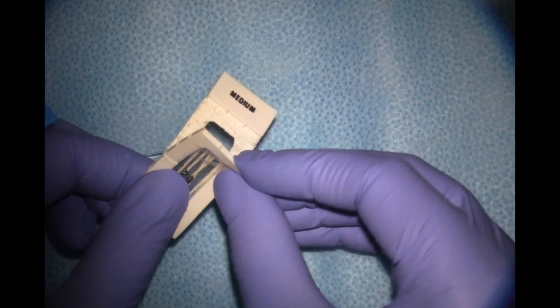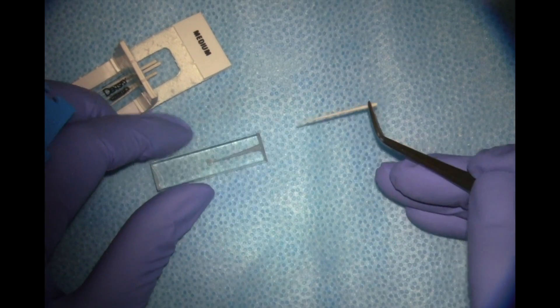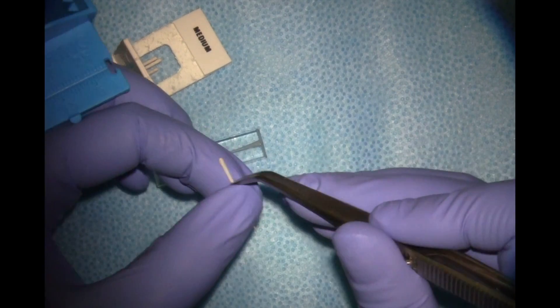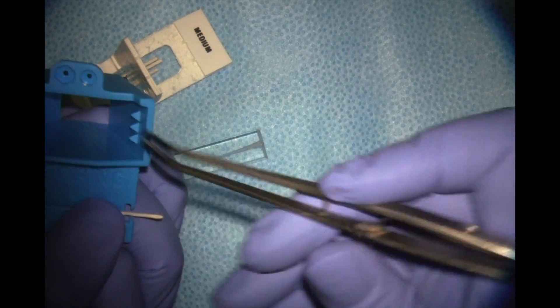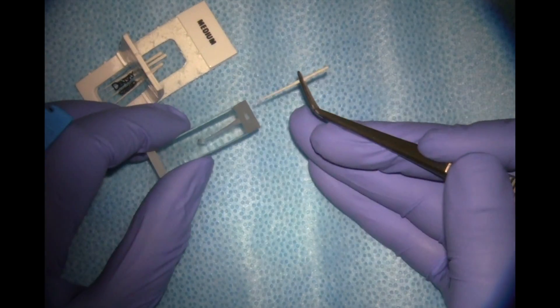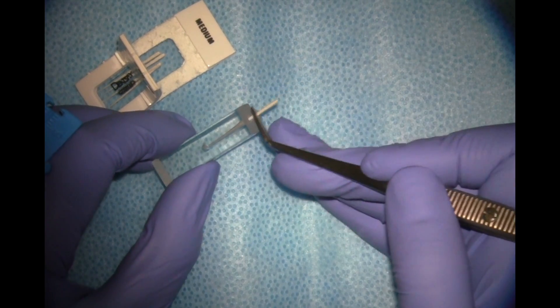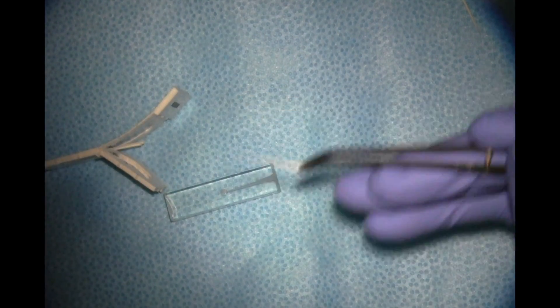These are medium paper points — they come in different sizes: fine, medium, and coarse — and medium works for most canals. We can always measure our paper points so they're not pushed beyond the apex and possibly create apical inflammation. I'm going to measure them at my working length of 16 and dry out the canal of any moisture to create a good seal. We'll use a few points to dry out at the end of cleaning and shaping before we obturate.